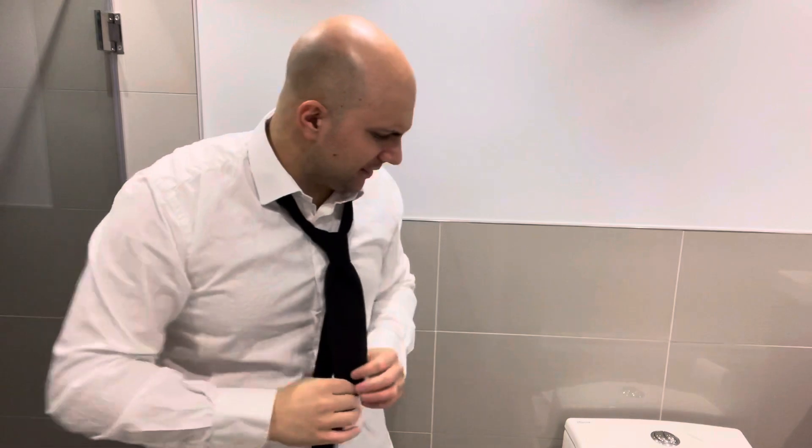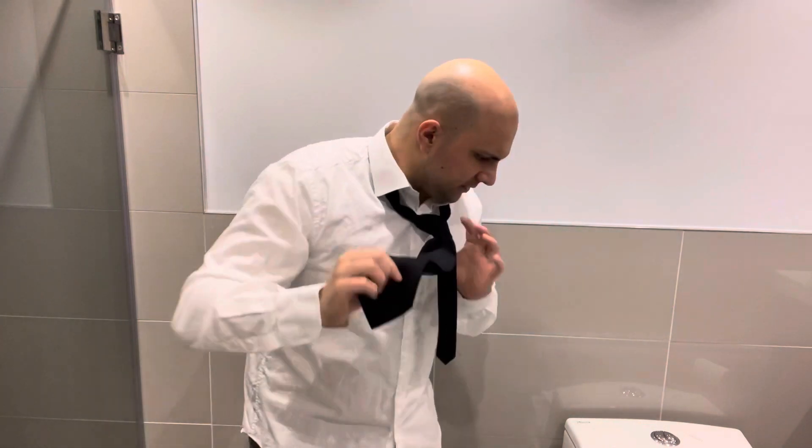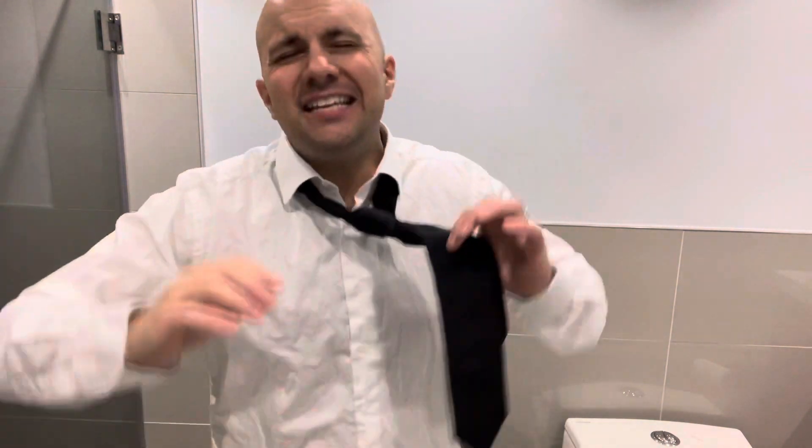Hey everybody! I'm here today to show you and tell you to do this if you're wearing a tie to make it look a lot better. This is an easy life hack tutorial, so let's get right into this video. As you can see right here, I dress up for the video. I'm filming this in my basement bathroom because of the sound barrier so I can speak at this volume without everyone in the house hearing me. So with that being said, let's get into this video.